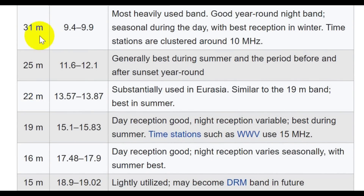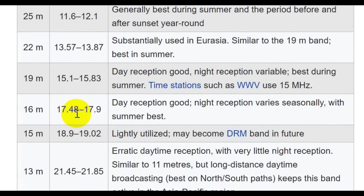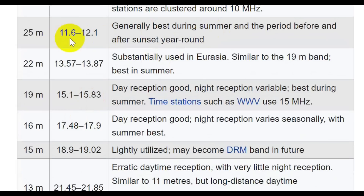The 31 meter band is another major band — 9.4 to 9.9 megahertz. It's most heavily used at night, sometimes during the day, but mostly at night. Your best reception is in winter. Note that at 10 megahertz there are several different time stations, WWV and WWVH being two of them. The 25 meter band is generally best during summer, especially when the sunspot cycle gets good. It says right now best during summer and the period before and after sunset — that's the gray line.